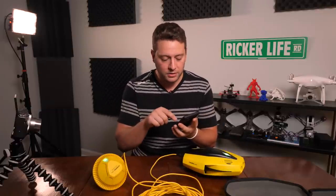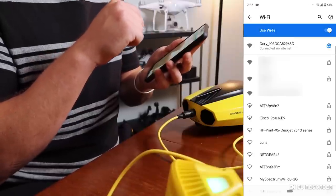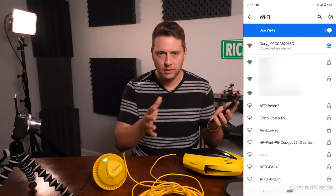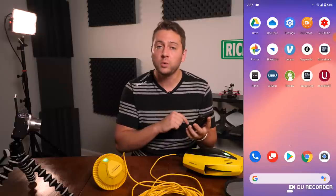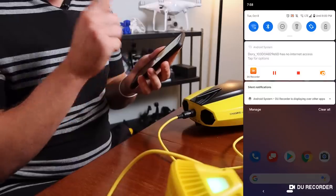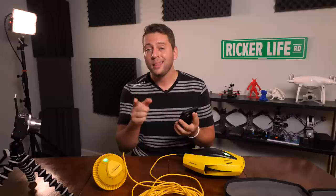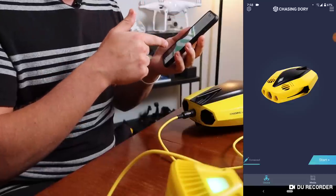Let's connect to the Wi-Fi. Find the Dory Wi-Fi right there — connected. Here's something very important for Android, especially Android 10: when you connect and it asks what you want to do with the connection, you have to tap for options and say yes, stay connected even though it has no internet access. That way you can connect to the app. I realized this at the quarry and burned up about 10–15% of battery just sitting there trying to figure it out. Open up the Chasing app and hit Start once it says connected.